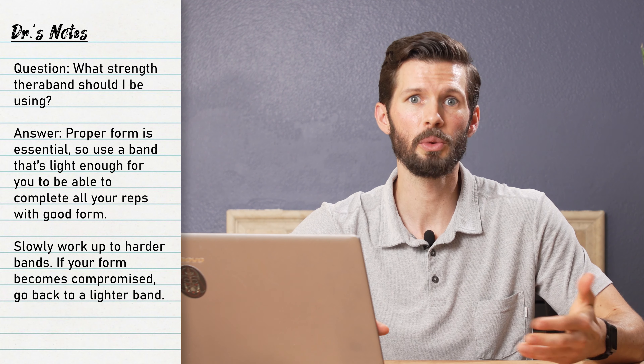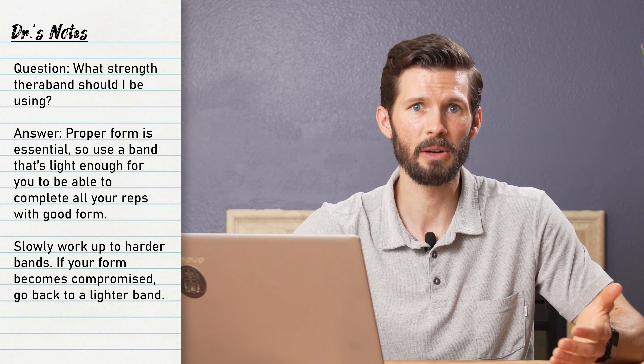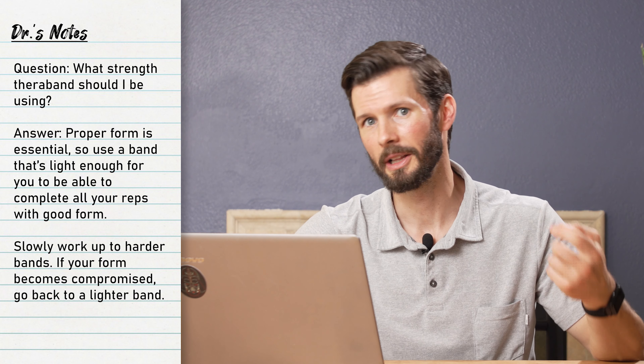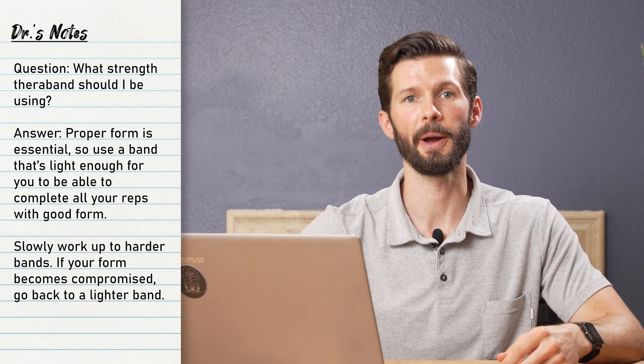In the long run, you want to be putting in about 80% effort to really notice the changes, but that's not going to start on day one. Start with control, allow your body to learn the movement, and when it can tolerate it, work your way up from there.